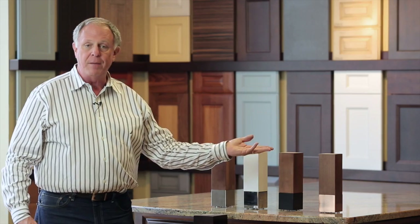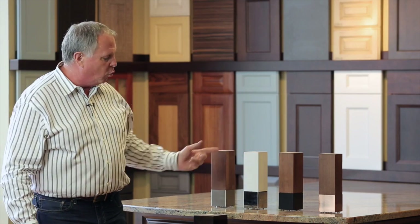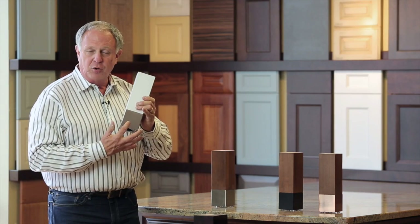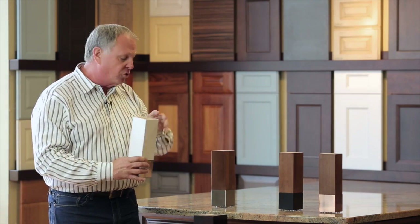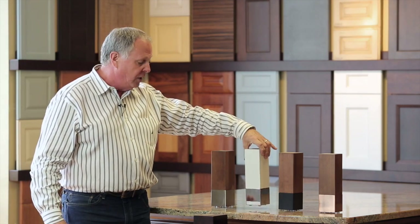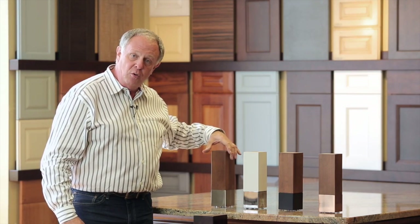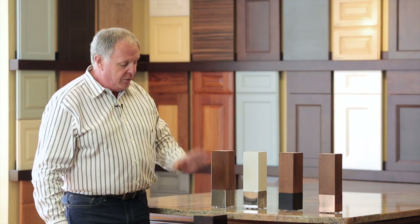Cherry, maple, alder, or red oak woods, and in whatever finish. Imagine a white painted kitchen with the chrome foot as a leg, as opposed to the more traditional turn legs. You'll find these in the decorative accessories menu in 2020 and in the decorative trim section of your printed catalog.